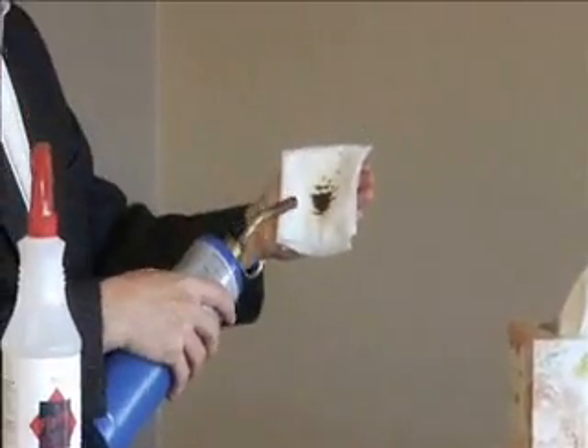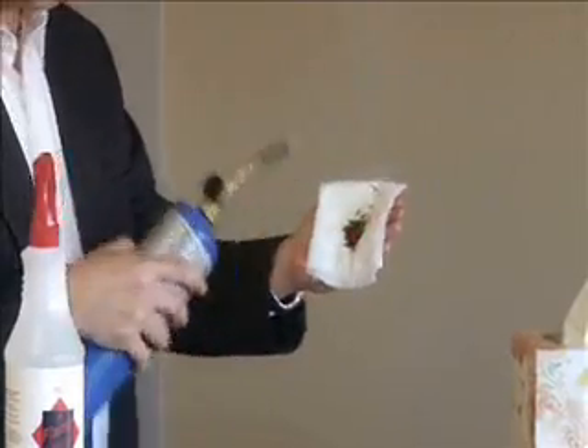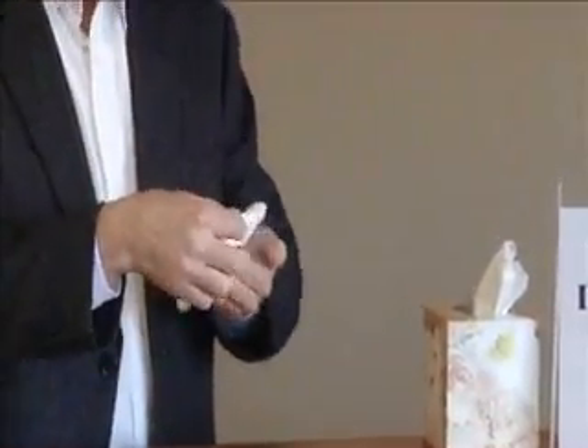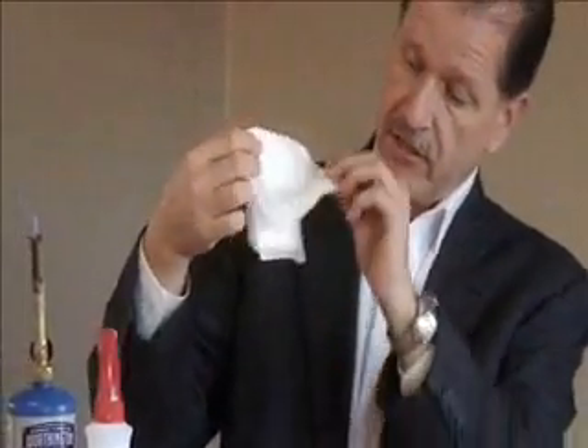You can see a plane going red hot in my hand and yet there's no heat on my hand, and not even at the back of the tissue, nor even halfway through.